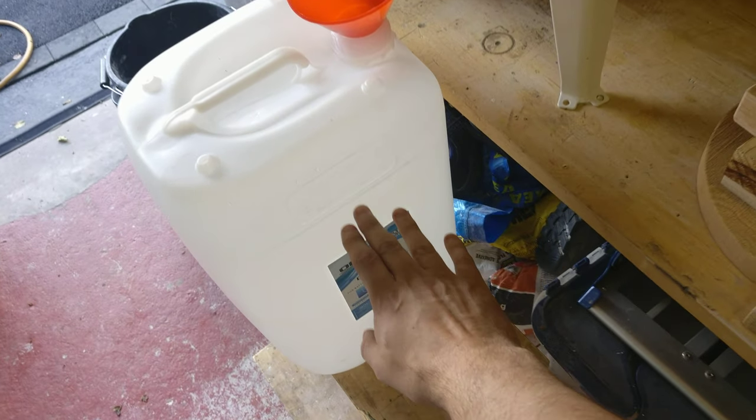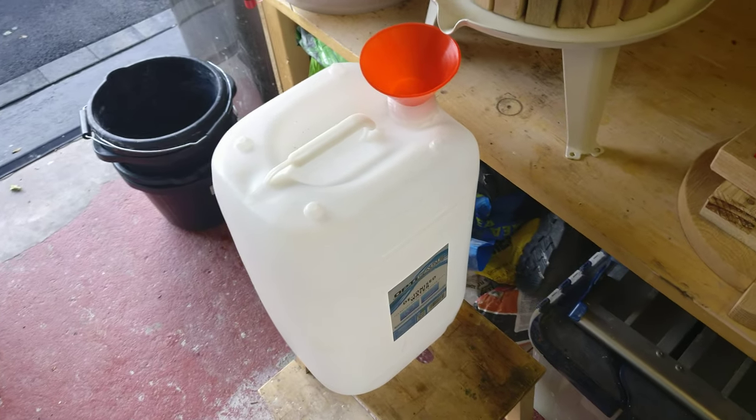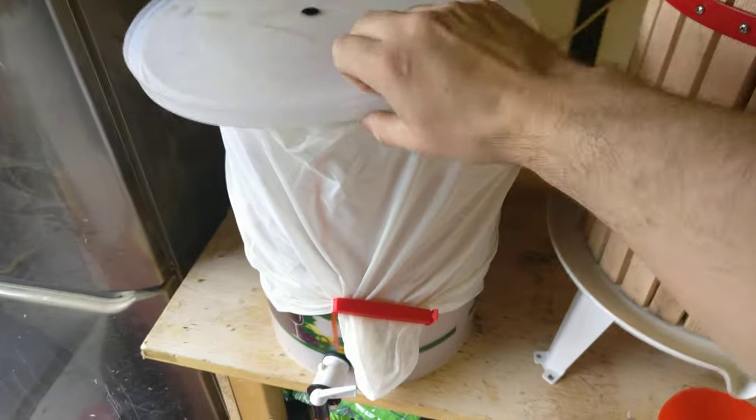We ended up with about this much juice from a whole boot-load of apples in my Saab. Then we moved on to the fermentation stage and poured it into this five-gallon tub.